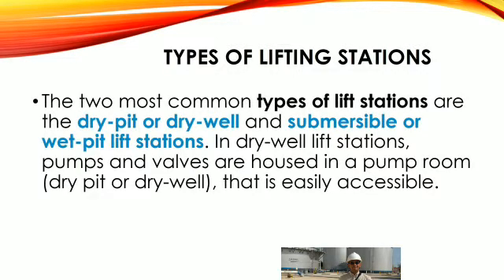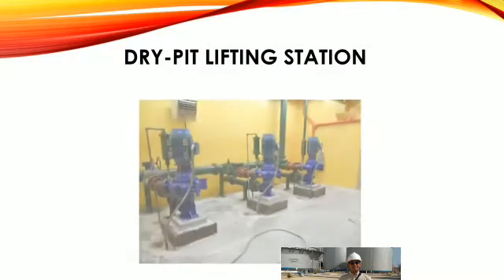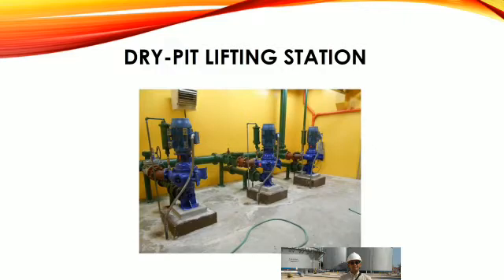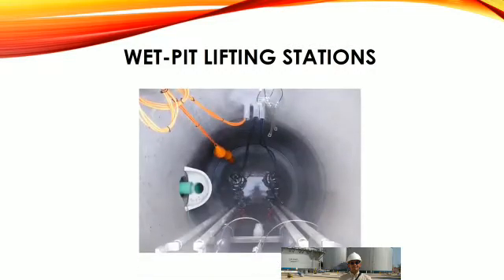Types of lifting station. The two most common types of lift stations are the dry pit or dry well, and submersible or wet pit lift station. In dry well lift stations, pumps and valves are housed in a pump room. Here is a sample picture of a dry pit lifting station — pumps are inside the room and not submerged in sewage water. These are sample pictures of wet pit lifting stations, where submersible pumps are used.